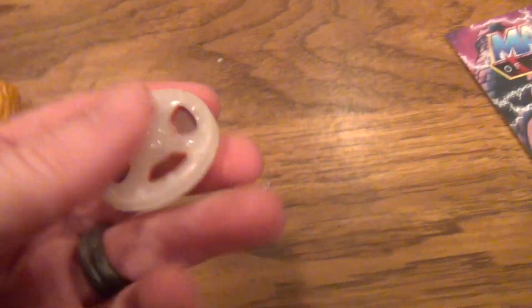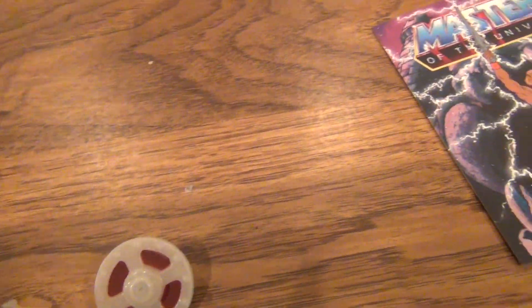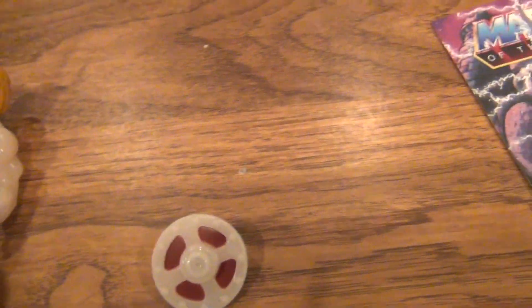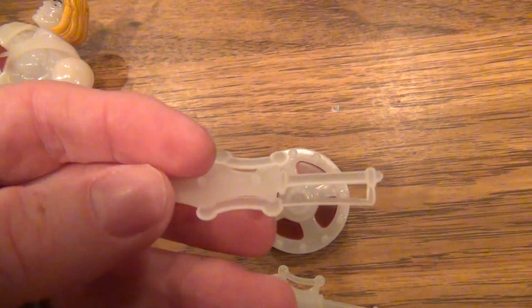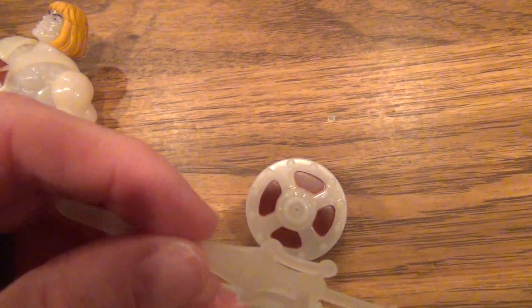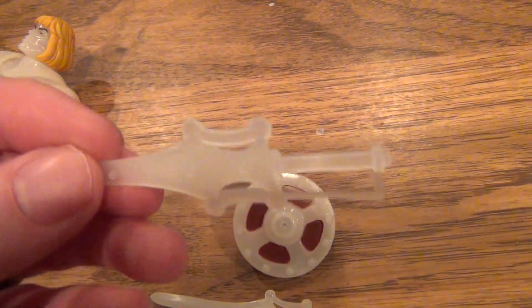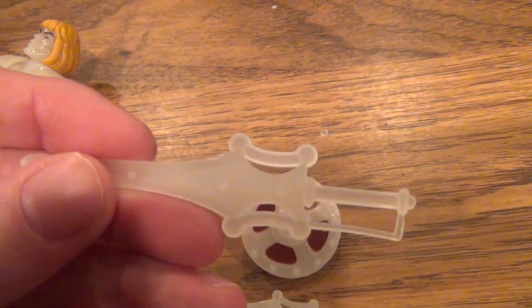The accessories include a shield, which appears to be glow-in-the-dark as well, and a full power sword. And as is customary with these figures and with the original He-Mans too, you also get a half power sword. So you could actually attach this to another part of a power sword, and I guess you could have half of it glowing. I don't really know what the use of it is, but whatever.